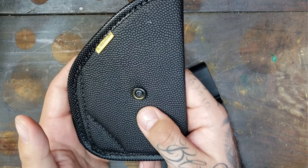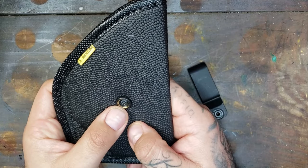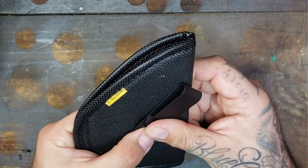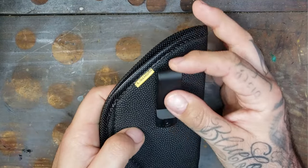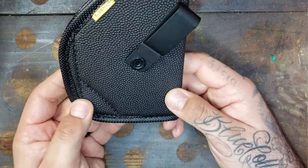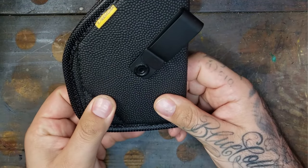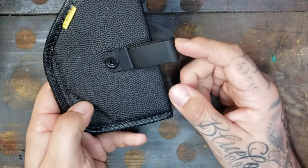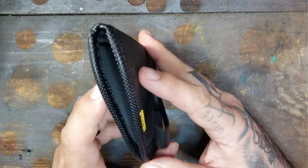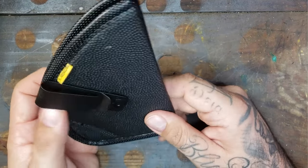Give me a couple days, guys — I'm going to try this thing out. I'm very excited about this. I'm curious to see how well this clip holds up. I'm going to try both the pocket and the clip carry. This is made for a Glock 19, so I'm curious to see how well it will fit in the pocket. There's nothing to it — this is about as minimal as it gets.